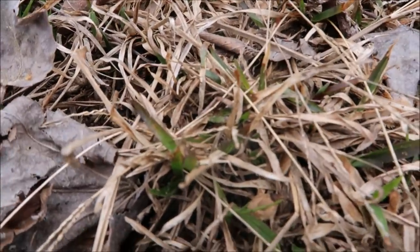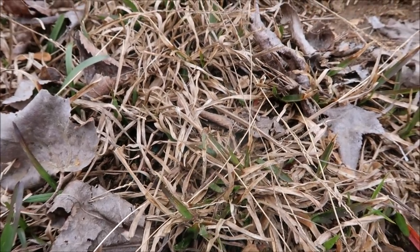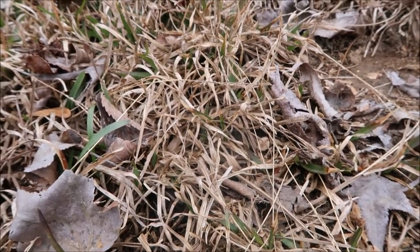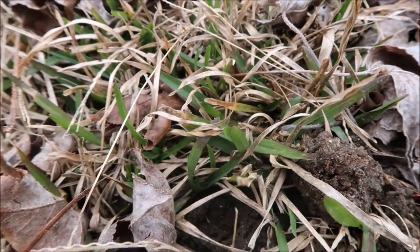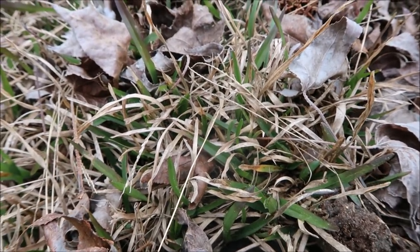Over here you have some grass that's starting to turn green. I believe — I'm not 100% sure — I believe this is carpet grass. It'll be a little easier to tell when it fills in, but if I'm not mistaken, that's carpet grass. Celsius is a product I use a lot of times to control carpet grass.